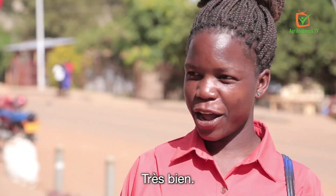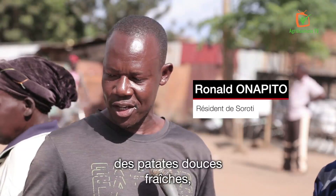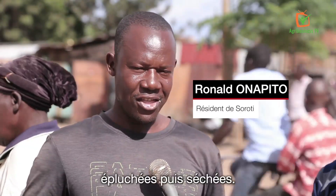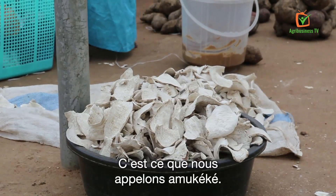Do you know amukeke? Very well. What is amukeke? Amukeke is the fresh potatoes cleaned then they dry. After splitting it very well, that is what we call amukeke.